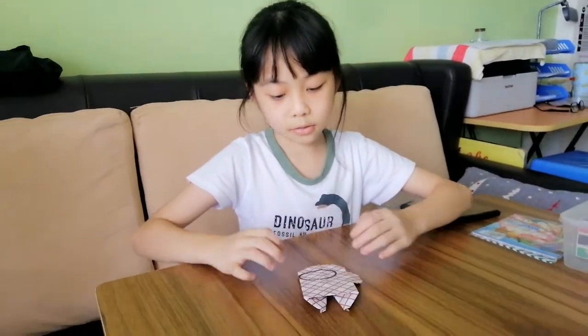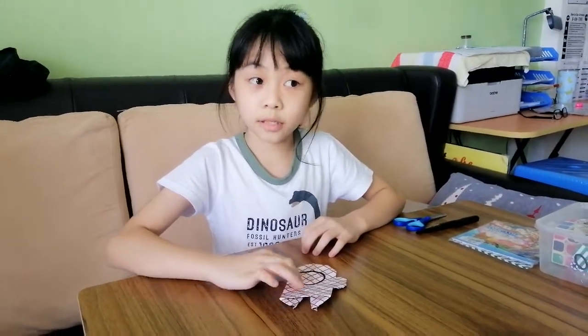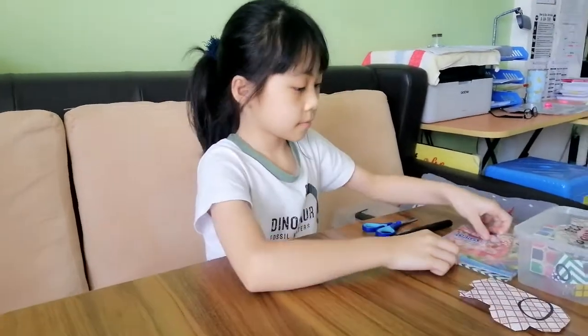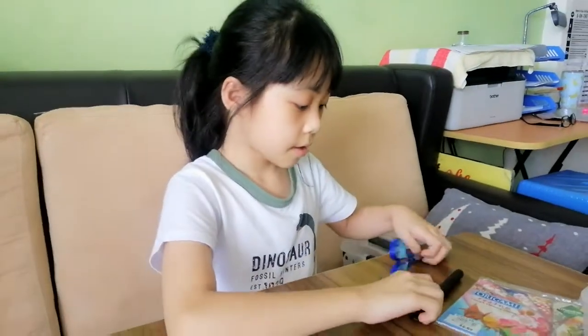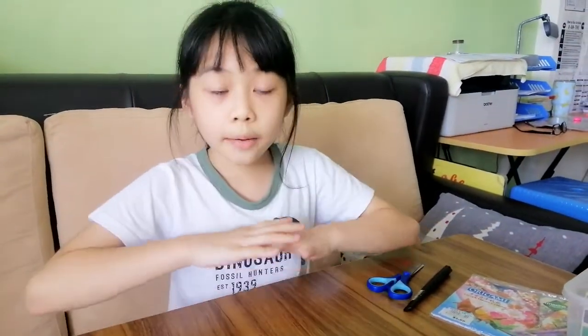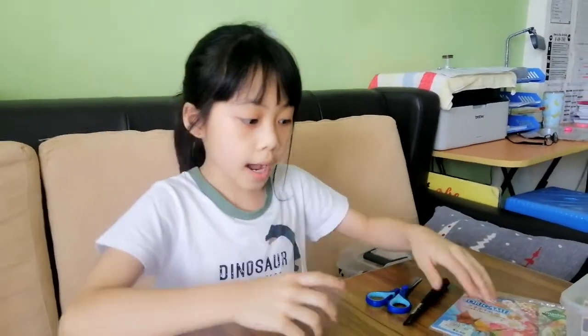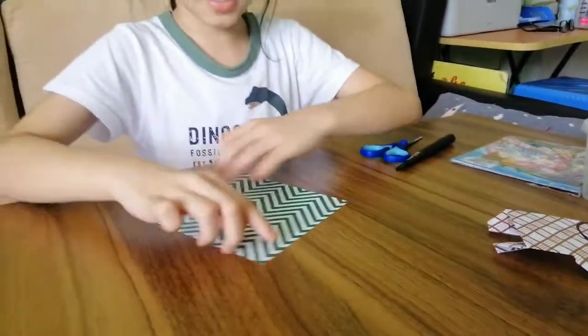Hey guys, today we are going to make an Among Us character. This is what you should look at, and the things you will need are colored paper, a black marker, and a pair of scissors. I am going to teach you how to make one step by step.